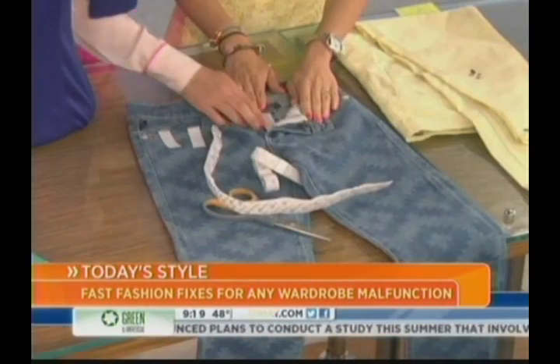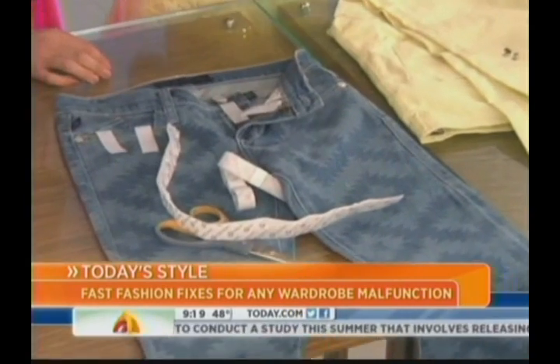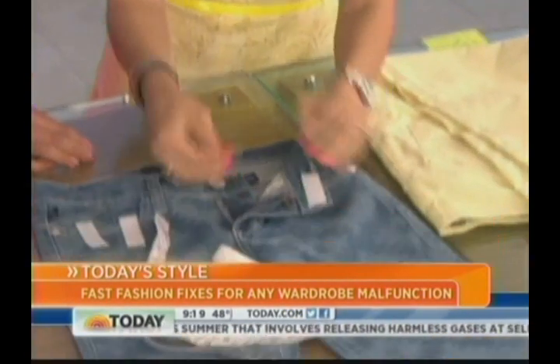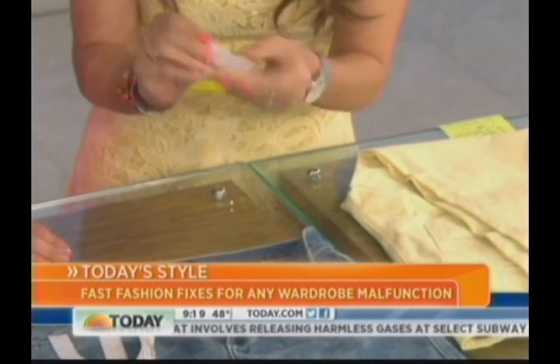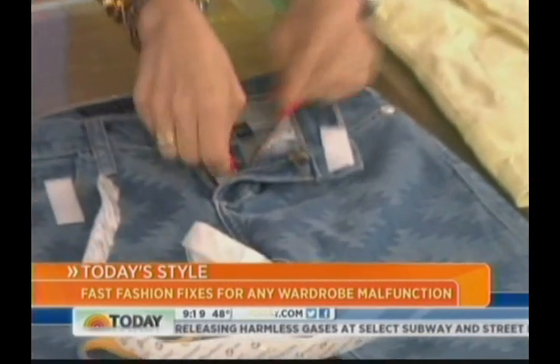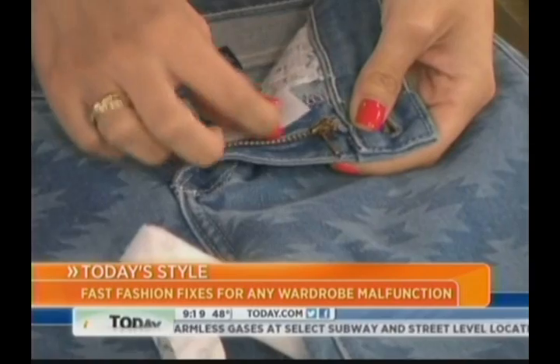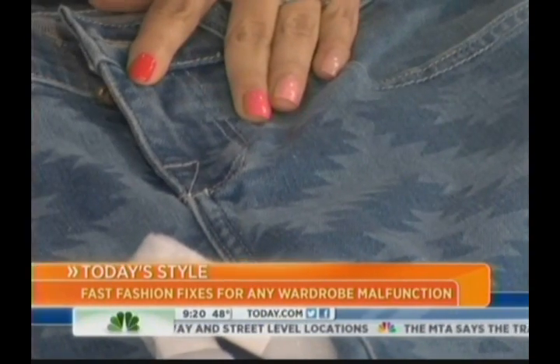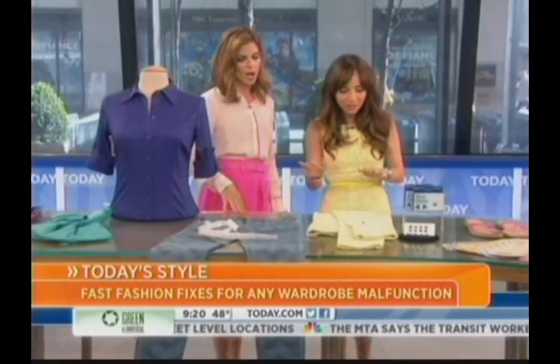Now this is for fixing those broken zippers — don't throw out your jeans, you can fix them. All you need is velcro: cut it down to fit your fly, whatever size rise that is. Peel the backing off, stick it down, put it on the other side — so when it closes you have a fly that's totally sealed. So many of us have our favorite pair of jeans, so don't get rid of them.